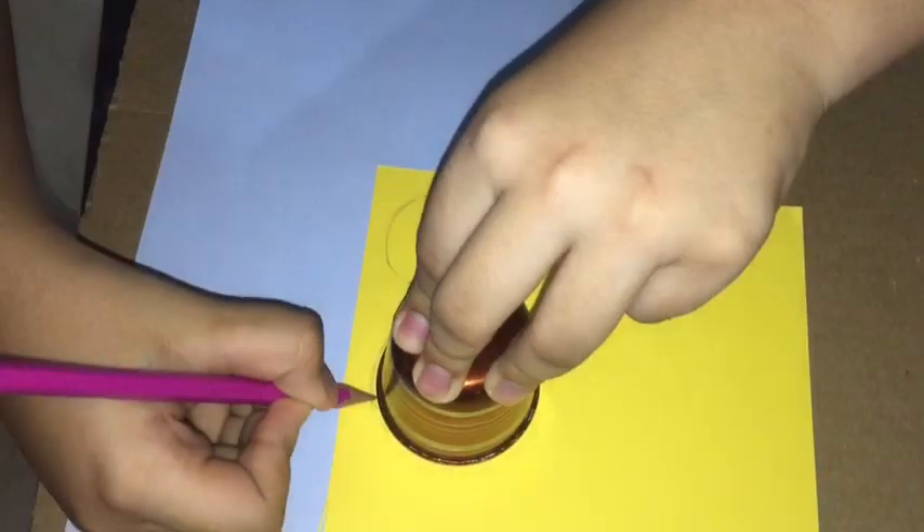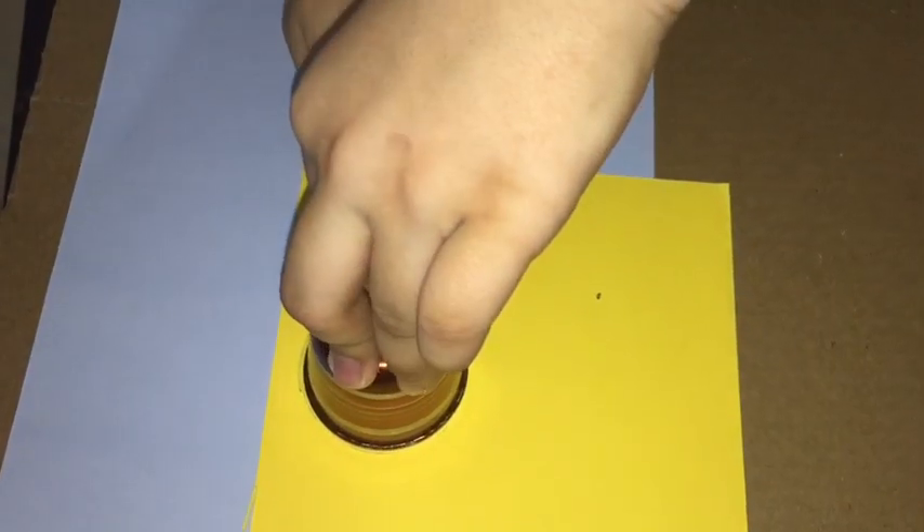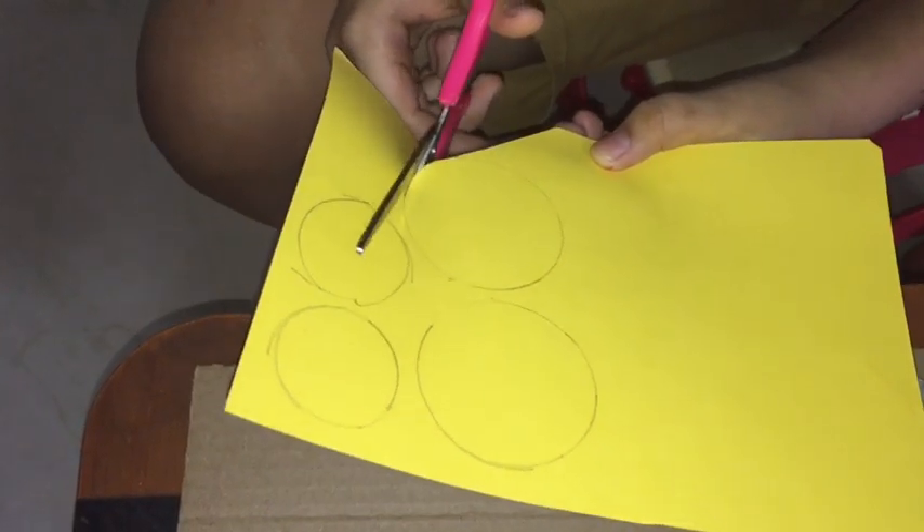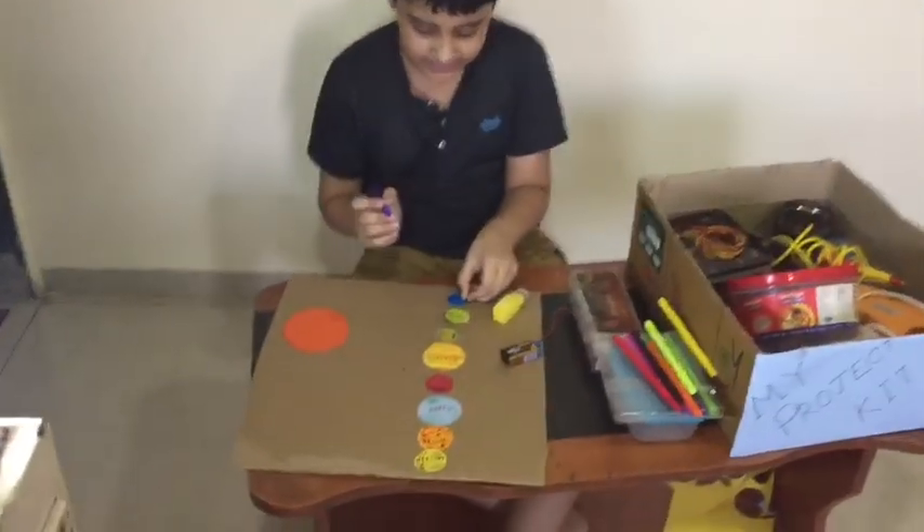Let's make 8 planets. Let's get ready. Our 8 planets are ready.